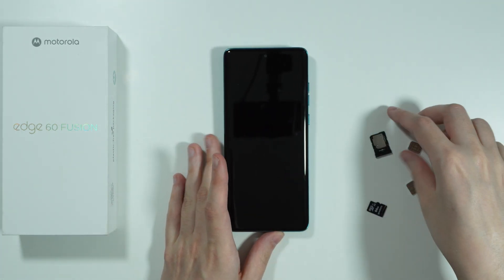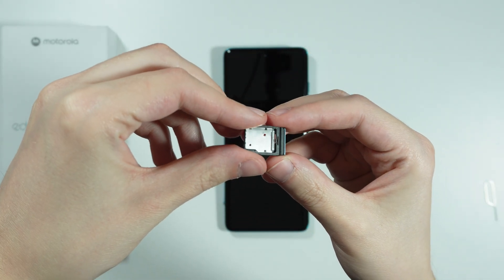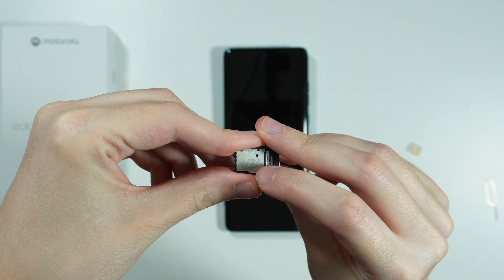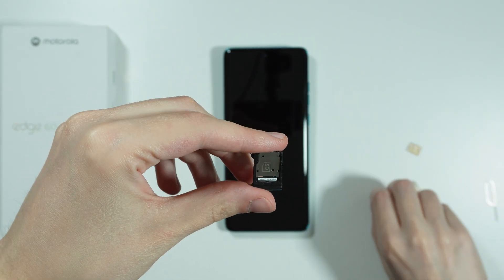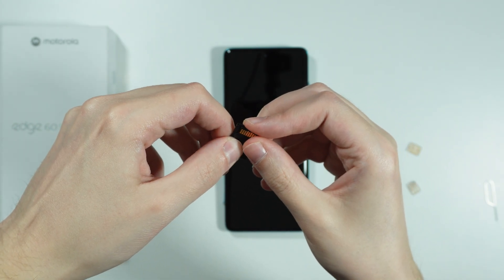Now we need to locate the microSD card slot — it is actually signed 'SD' and we can see the symbol for microSD card. Now we need to insert the memory card correctly, match the shape, and push it in.